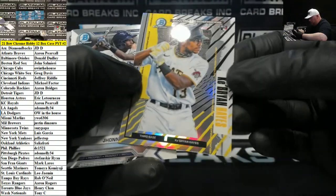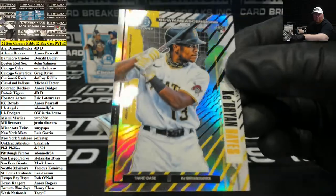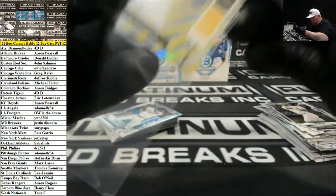Oh, there we go — Bowman Ascensions, one per case. Key Brian Hayes, rookie for the Pittsburgh Pirates. Case hit, one-per-case card there. Nice card for the Pittsburgh Pirates.